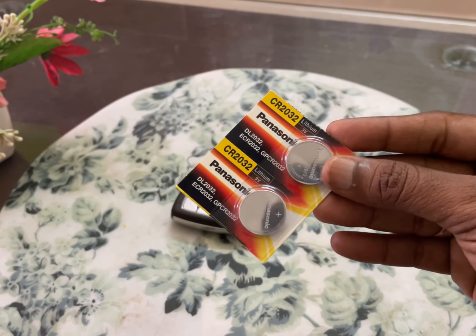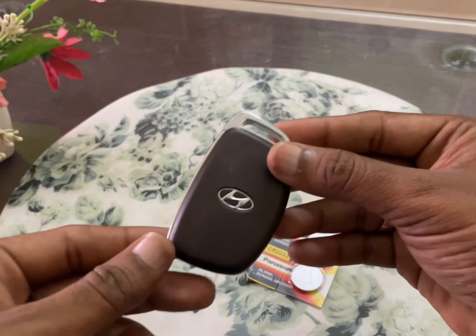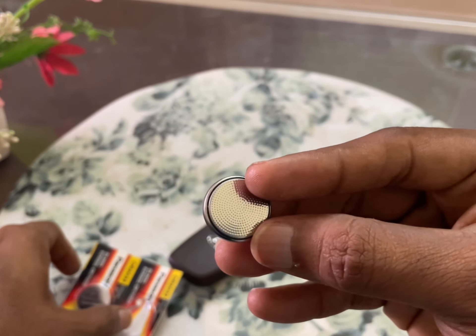Hello friends, in this video I am going to show how to replace a Hyundai Creta car battery. I bought a couple of batteries — it is a Panasonic CR2032.